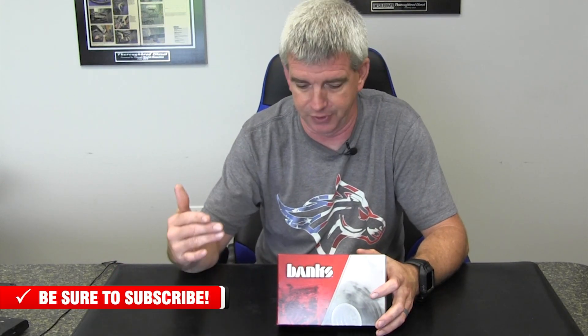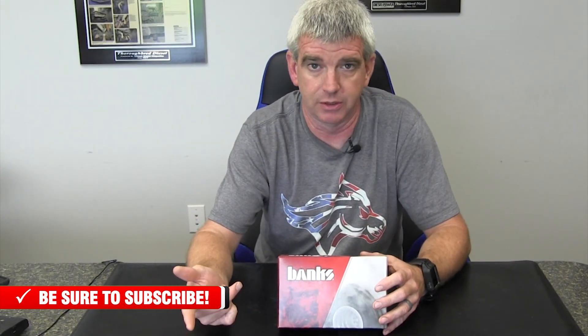This works as a standalone unit — this throttle sensitivity controller — with a free downloadable app. It works on iOS or Android devices, and the app is free to download, so you can control this right over your smartphone. Or it works with your existing Derringer that has the Super Gauge and the Data Monster, or with a Derringer with just the plain switch, or with the plain i-dash with the Super Gauge and the Data Monster monitoring system. This integrates with those and ties all of your Banks products together.